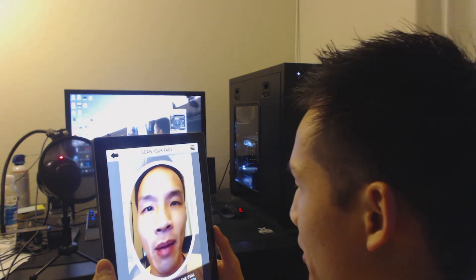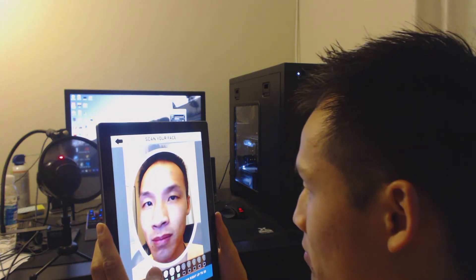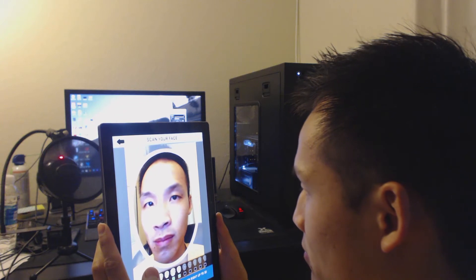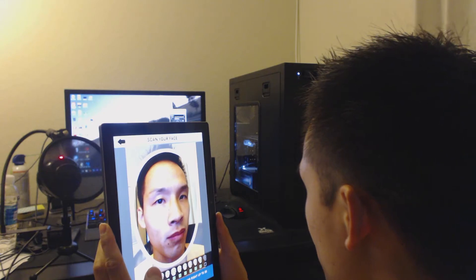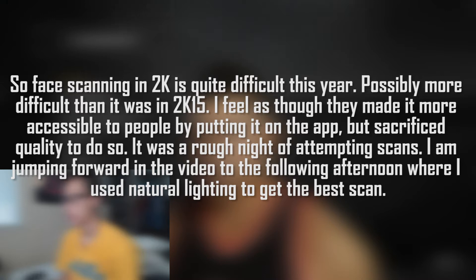So I am just going to look at my camera and turn my head. Alright, what's up everybody, I am back — it is the next day. We did not have much success running the face scan using my studio lights or my room lights.